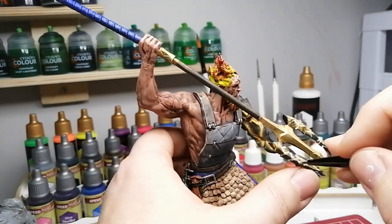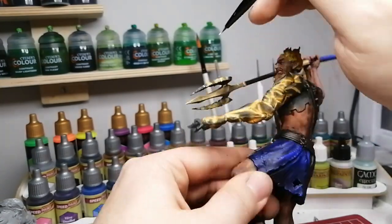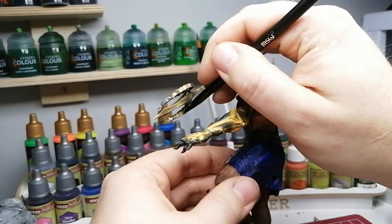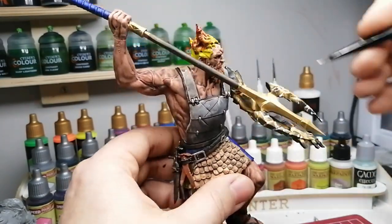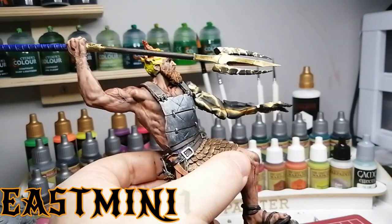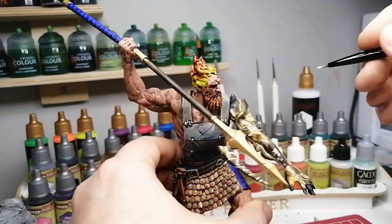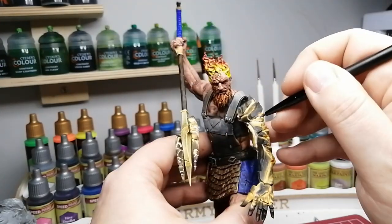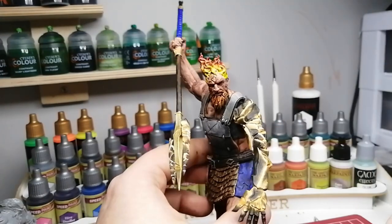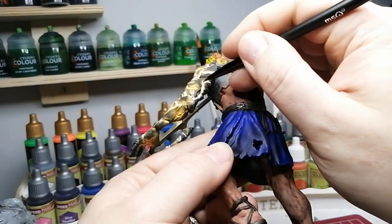I hope you guys are enjoying these videos. Have you played Conquest? If not, go take a look at their e-shop — you can pre-order this guy for $99.99. It's a bit much but you're getting a lot of plastic for your buck. Use code EastMini10 to save 10% — the link and code are in the description and will pop up at the end of the video. Parabellum are one of my very first sponsors for sending me stuff, and I love their miniatures and painting them.